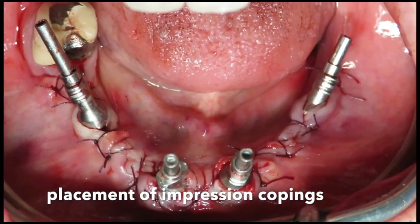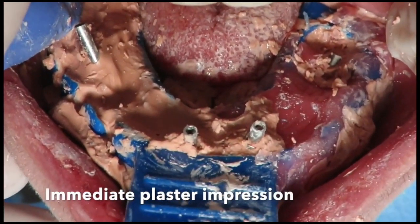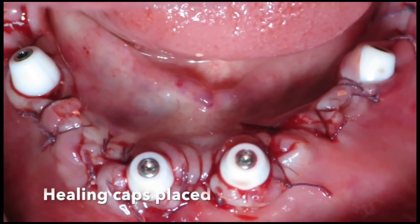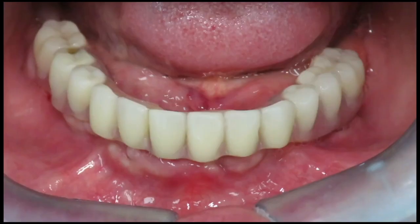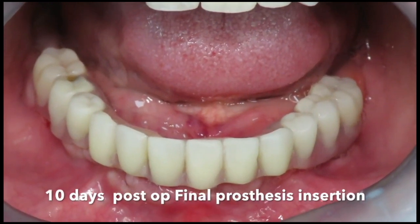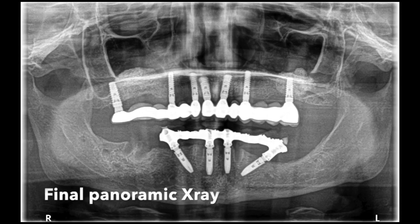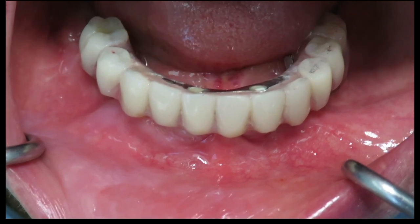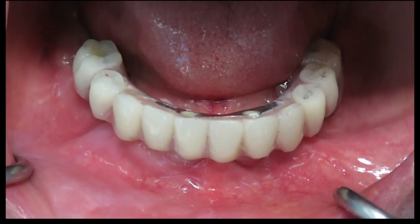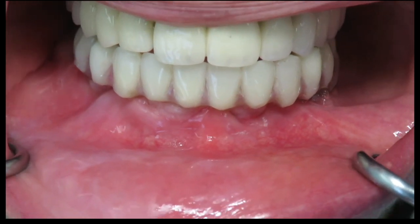Impression copings were placed and the flaps were sutured. An immediate plaster impression was taken at surgical time. Healing caps were placed and a direct panoramic x-ray was taken right after surgery. Ten days later the final prosthesis was inserted and the patient was advised not to eat hard food. A final panoramic x-ray was taken after extraction of the second molar. Approximately two and a half months later a small re-veneering of the prosthesis was done due to gingival contour changes, though the patient was very satisfied with immediate function.